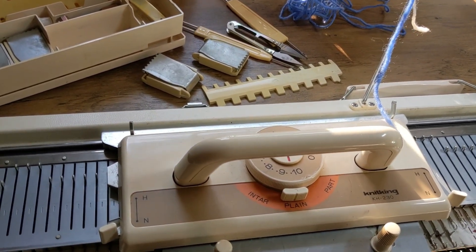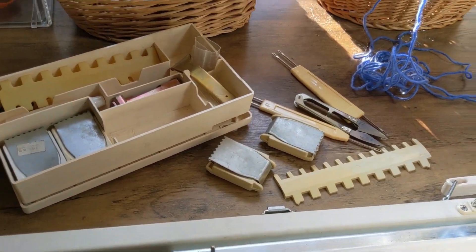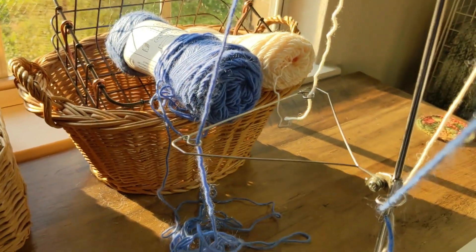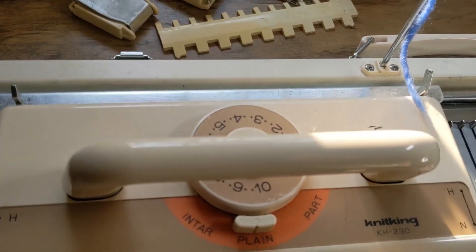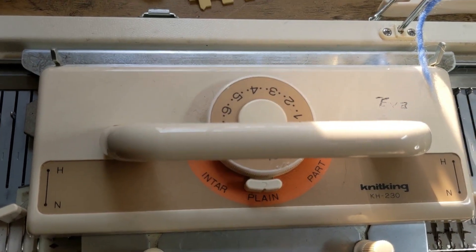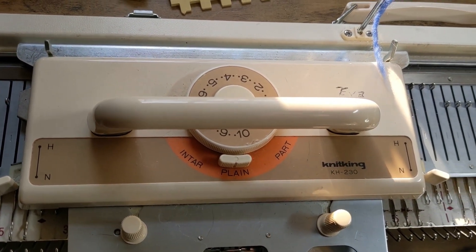I started the hat on my knitting machine — it is a Knit King 230 flatbed metal machine. I like it very much. Then I'm finishing the hat by hand, and that's most of what I'm going to be showing today: the finishing by hand. I hope you enjoy.